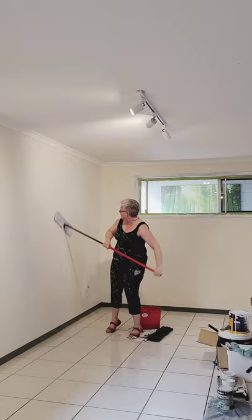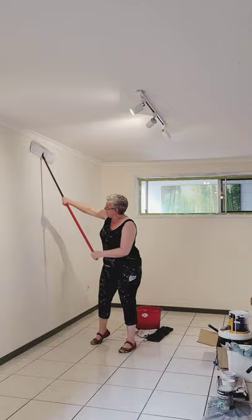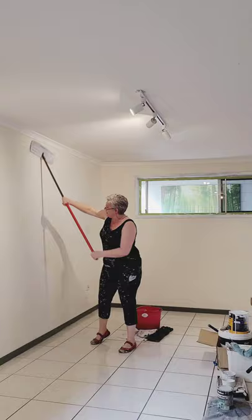It doesn't take long. If I was using my hand and a cloth, that's a really small surface area in comparison to this wide flat mop that's got an awesome microfiber head on it.